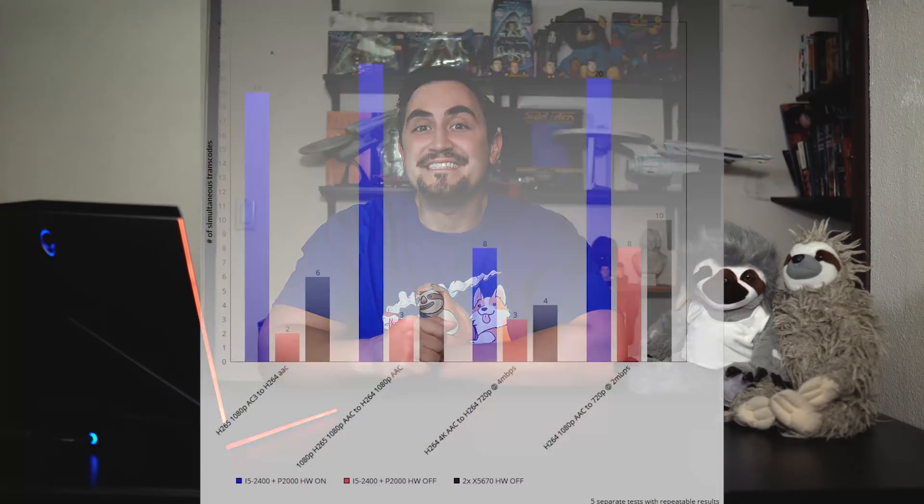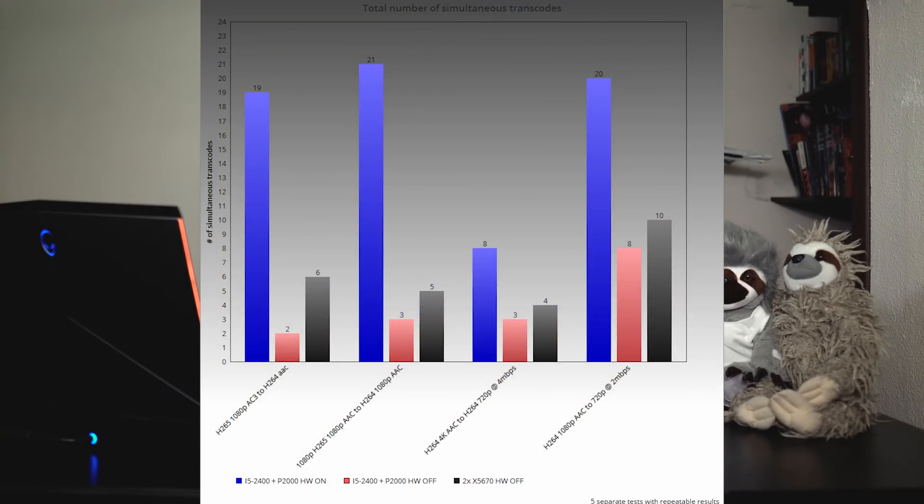As you've seen from the tests, the P2000 performed incredibly well, even in a 7.5 year old computer. I think the CPU held it back from reaching its full potential, but depending on your transcoding needs this could be more than enough for you. The i5-2400 with the P2000 actually outperformed dual X5670s across the board, doubling and in some cases quadrupling their performance.